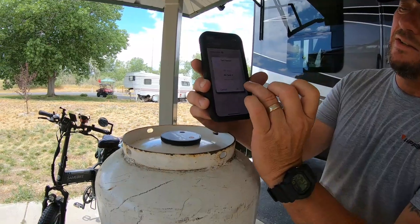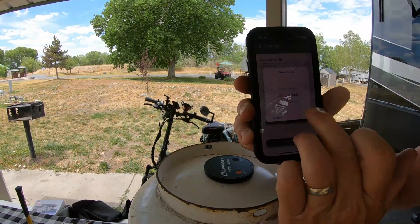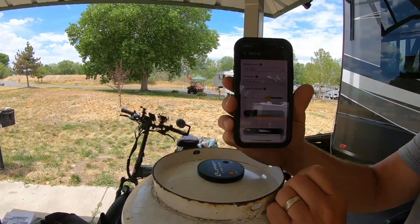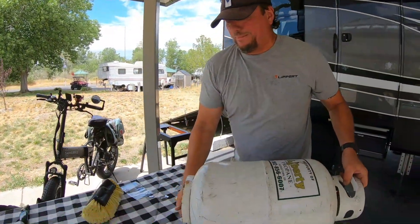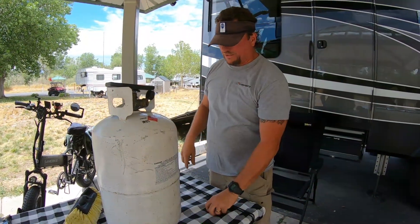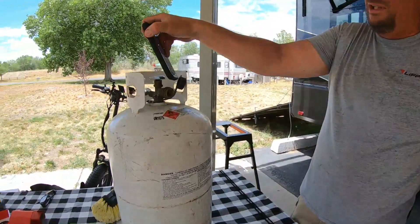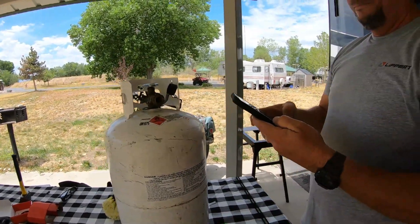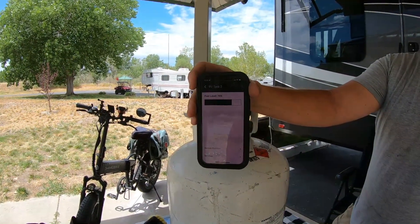Now I'm going to change this one to RV Tank 2. It's a 30-pound tank, and it's telling me I have 25% of propane in this tank — but right now it's upside down. So what we're going to do is flip this over. The instructions say give it five minutes, come back and check it. Check the volume on it and it should increase now that we turn the tank back over. We'll give it five minutes, and bingo — just like that, it's telling us that we are at 75% capacity.